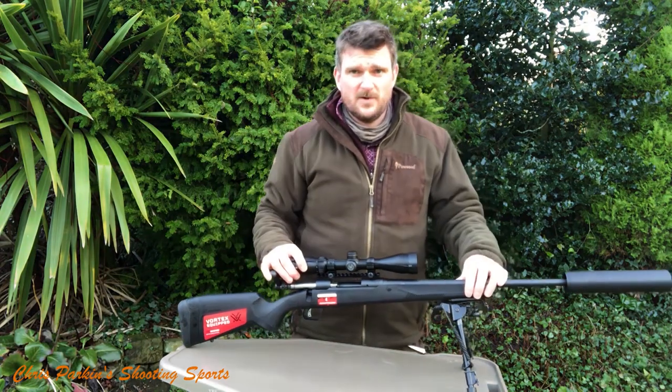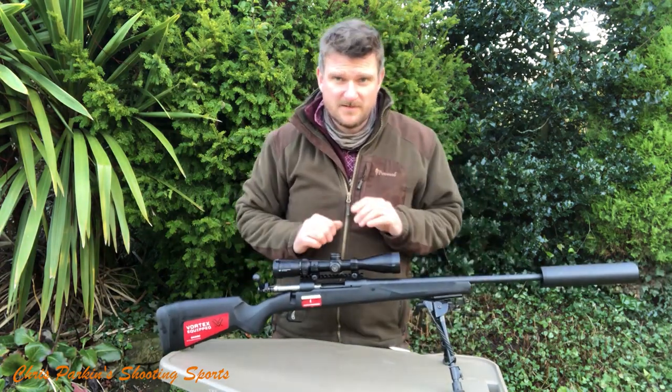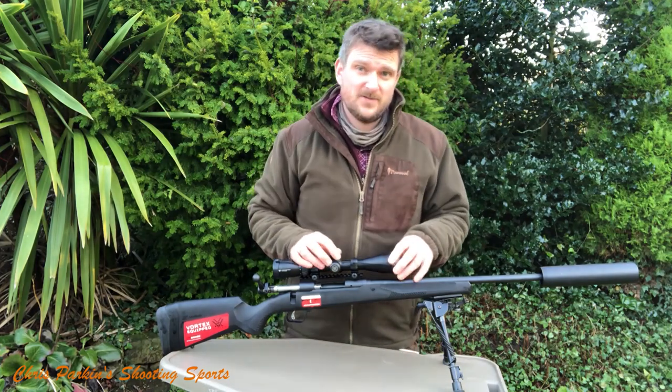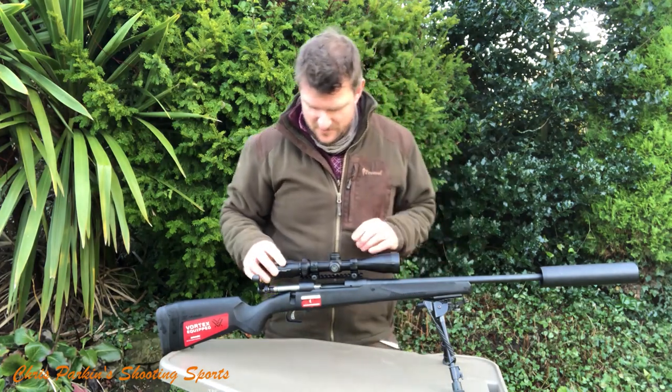Hello, welcome to Chris Parkin's Shooting Sports. Today we've got another little unboxing video. This is a Savage 110 Apex Hunter XP in .223 Remington.